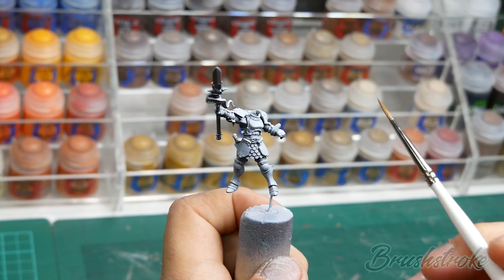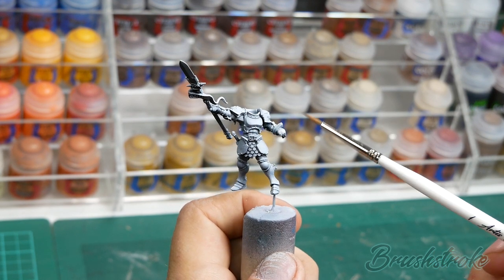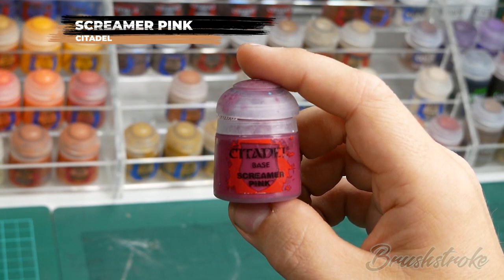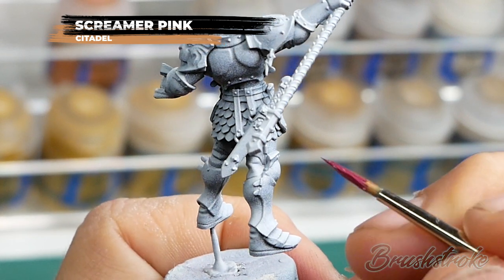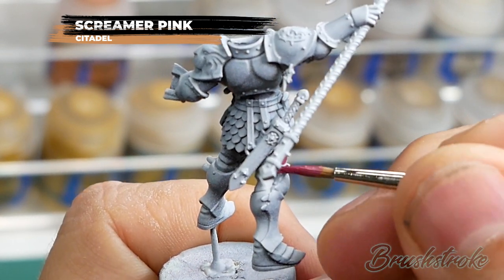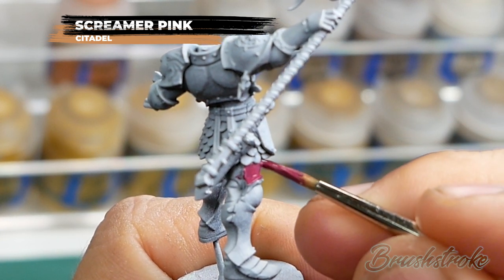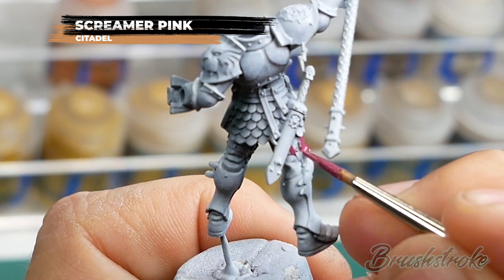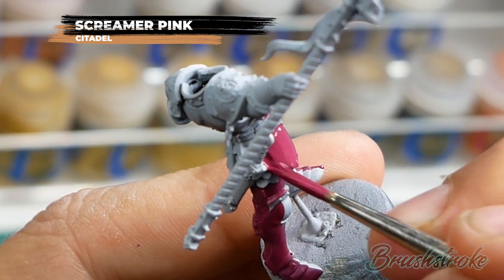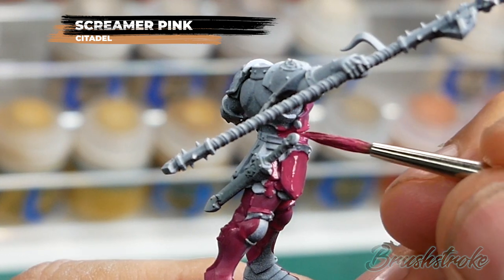I've already prepared and primed this model - if you'd like more details then please click the link. The first step for this painting is going to be a base coat all over with some Screamer Pink from Games Workshop. It's just a case of getting a nice base coat in on all of those armour panels, making sure that you get it into all of those creases and recesses. I've added a little bit of water so it flows nice and cleanly from the brush and I'll apply several coats to get a nice solid colour. I'm not being particularly neat here and I'm going to paint in all these details later so that doesn't really matter.